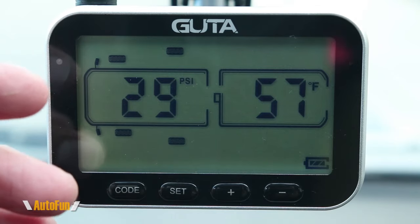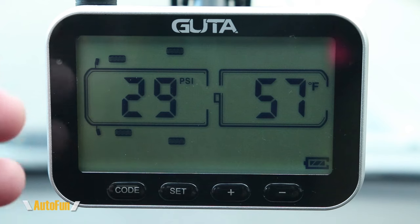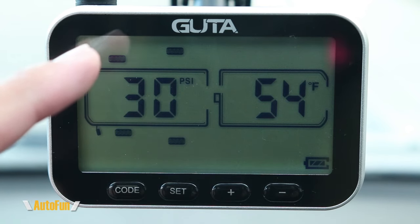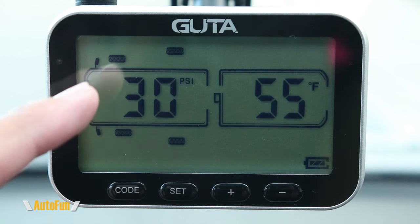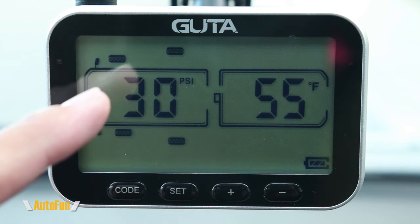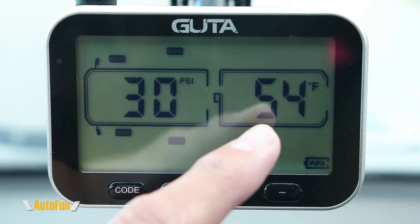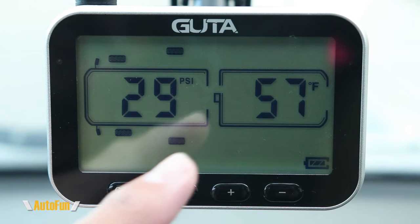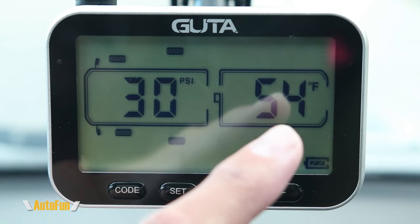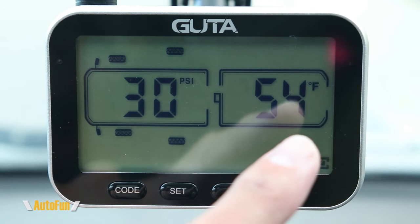Here's the Gouda tire pressure monitoring system — no wires, completely wireless. I've mounted it on the windshield and it is detecting the tires, cycling through all four. The pressure in the back is 30 PSI and the temperature is 54 degrees. The pressure over here is 29 PSI at 57 degrees, and 30 PSI at 54 degrees — both pressure and temperature for each tire.